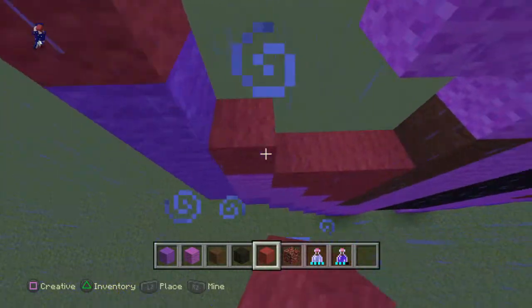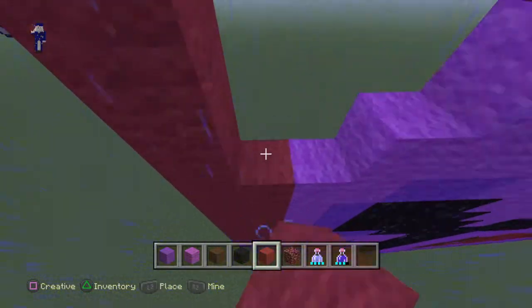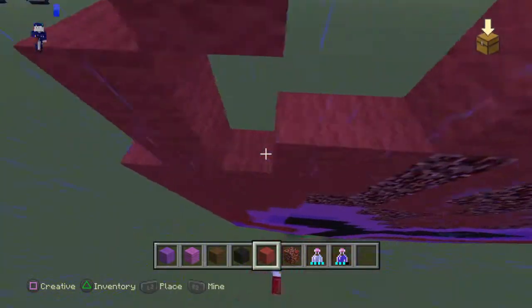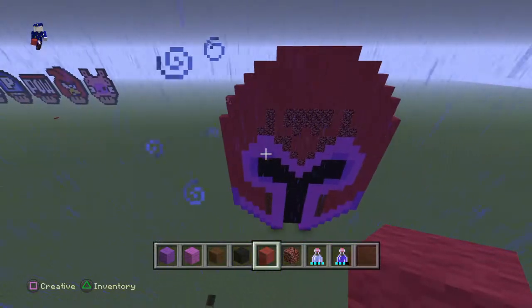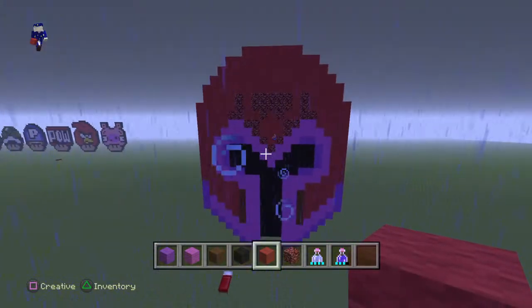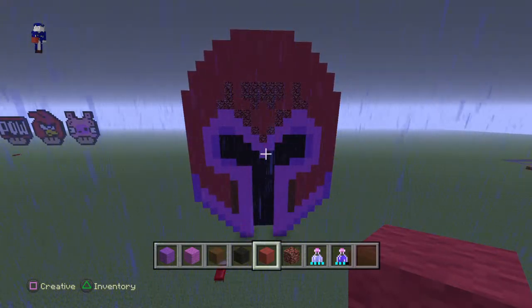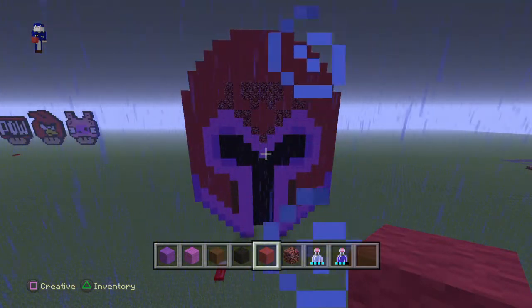Sorry about the rain, I didn't expect it to happen and I don't even know how to cancel it out. But you guys have it — that's the Magneto helmet! Hope you guys got it and enjoyed the video. If you need to see more pixel art tutorials, check out the channel. Thank you all for watching and take care.